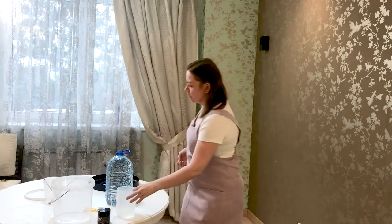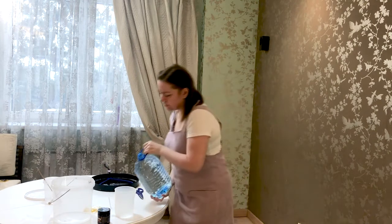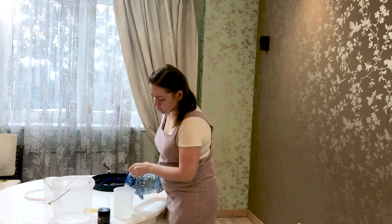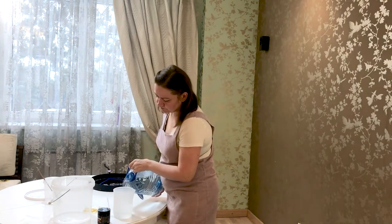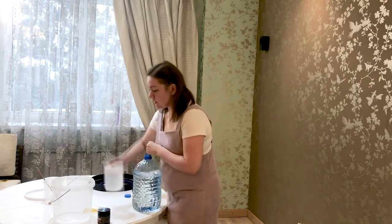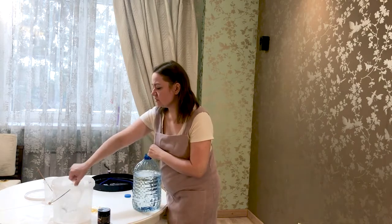So let's get started. First we need to measure the water. I have filtered water, meaning I used a filter at home to get this water. I start to measure it using a measuring cup — I need 4 liters and 800 milliliters.